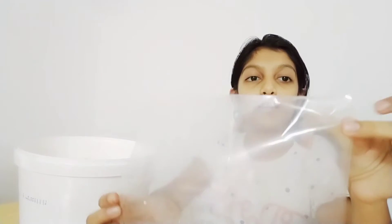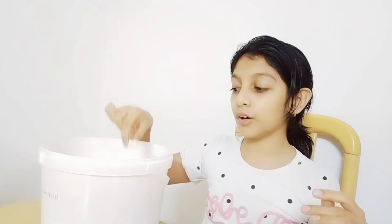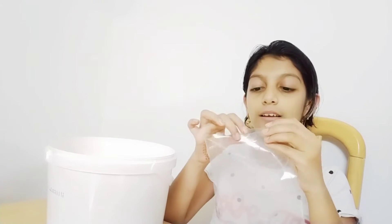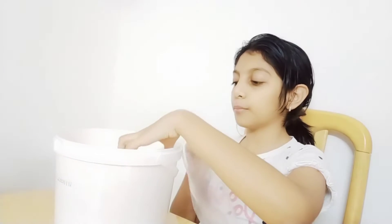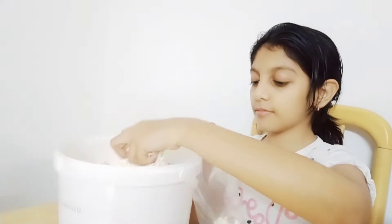Hi guys, welcome back to my channel! Today I'm going to be showing you how to make sheep bags, or a bag of sheep. For this we need one clear bag and some white popcorn, because the popcorn represents the fur of the sheep. We have filled the bag with popcorn.